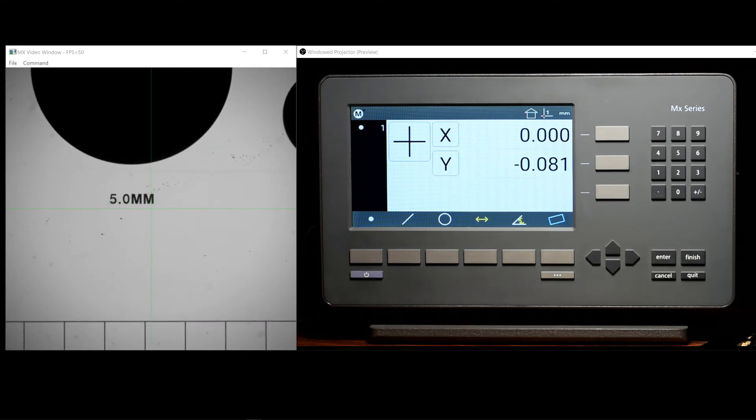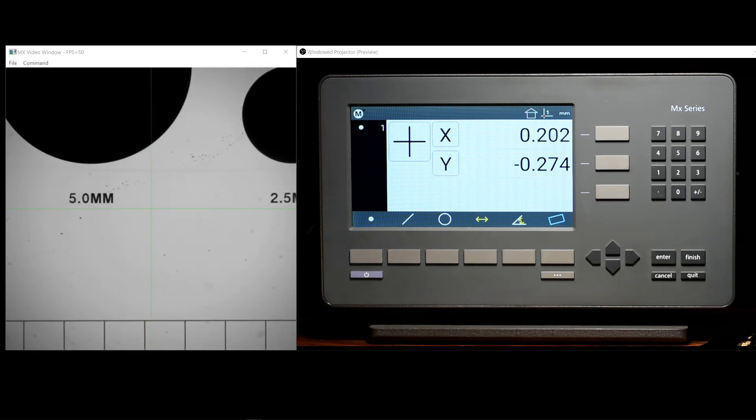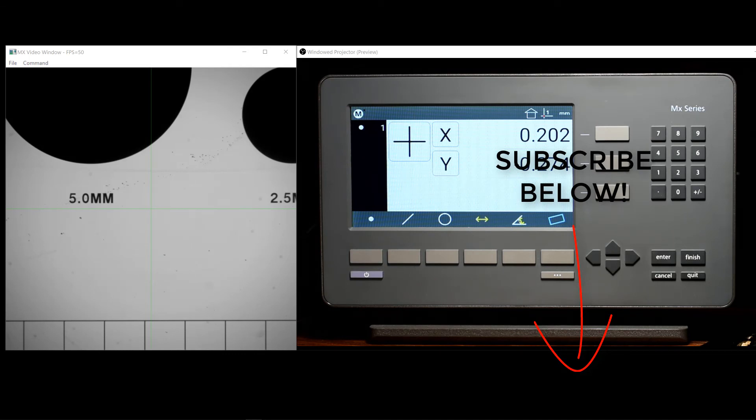The MX200 digital readout supports a variety of different encoder interfaces, as well as RS-232 output of measurement data. Information on these supported interfaces and on communicating with external data collection systems can be found at some of the links located in the comments section below this video. If you'd like to be notified about future videos and overview videos of the MX200 digital readout, please subscribe using the link found in the comments section below. Thanks so much for joining.